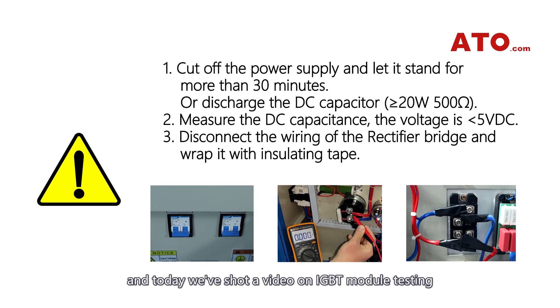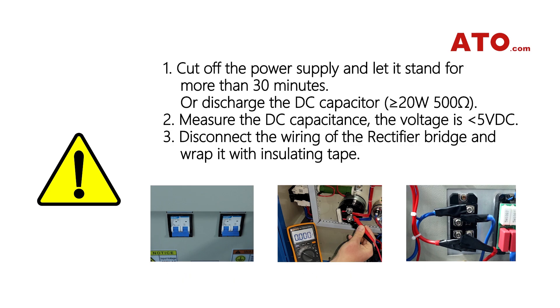Welcome back to our channel. Today we've shot a video on IGBT module testing to show you how to do this step-by-step. As we highlighted in previous videos, be sure to finish these routine steps before testing.